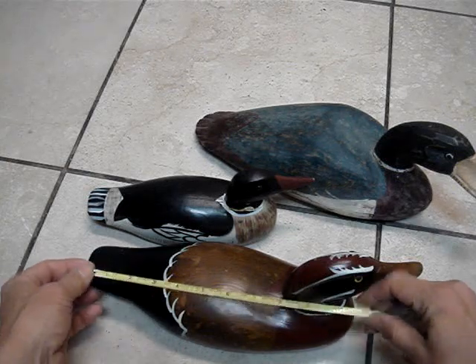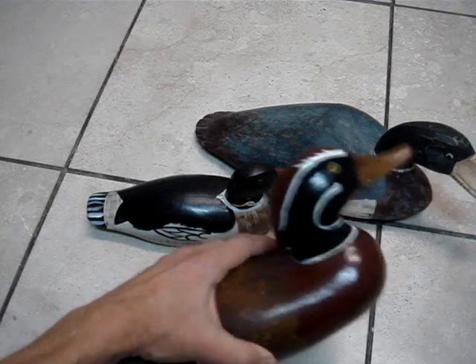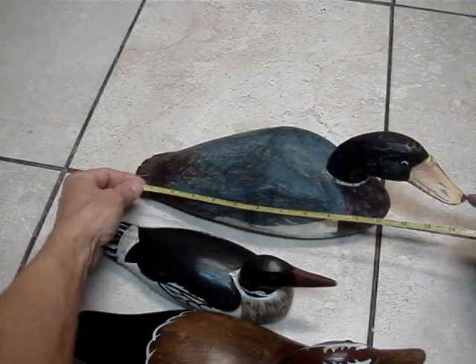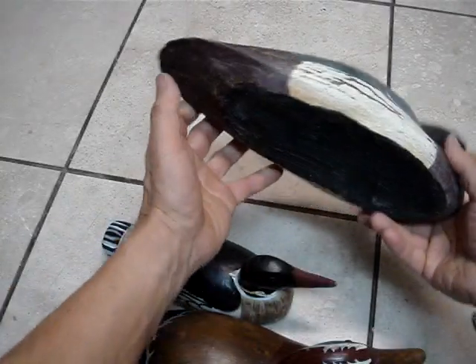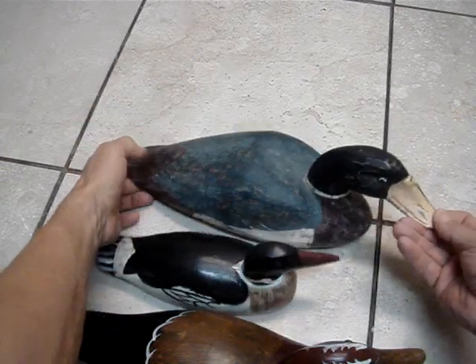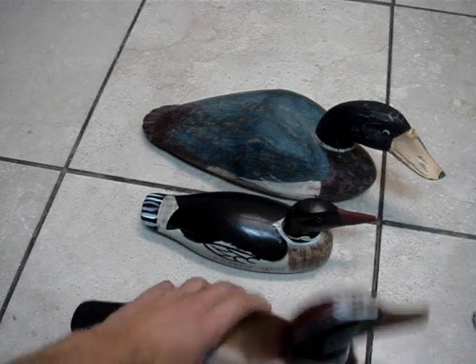That one is about 13 inches, this heavy one is about 14 inches. Nice, good quality work. The old wood and collectible.